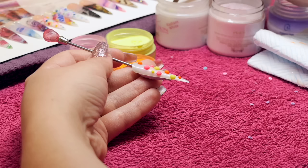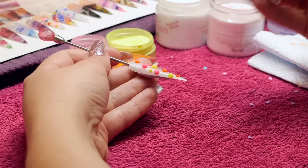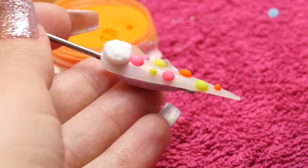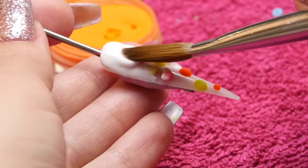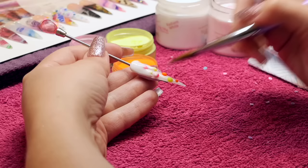The polka dots have to be completely set before you put your acrylic over the top, whatever acrylic that is. I'm going to use NSI's Radiant White. Any strength powder is really fine to go over the top — you could use clear if you wanted to, a transparent pink, or even an NSI Tech Nail colour. Anything that is a strength powder can go over the top.